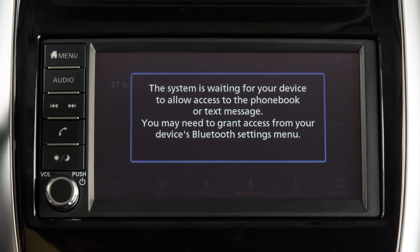During the connecting procedure, monitor your Bluetooth device and accept any phone book, contact, or text messaging permission requests to ensure functionality.